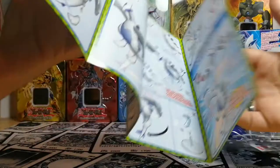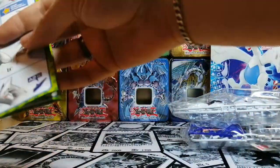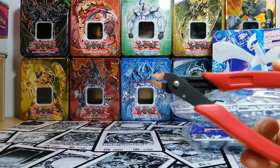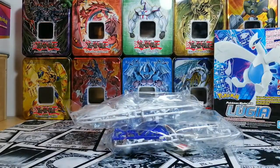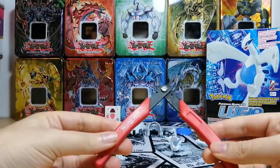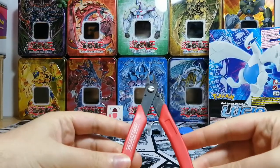For now I'll start off by pausing the video and using some trusty sprue clippers to get these off. And we're back. The clippers were not that useful after all.